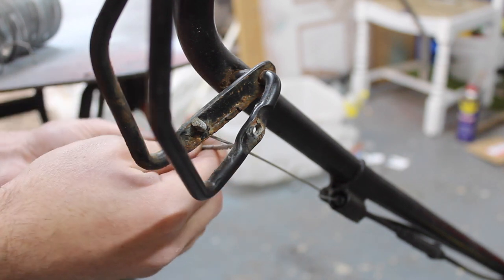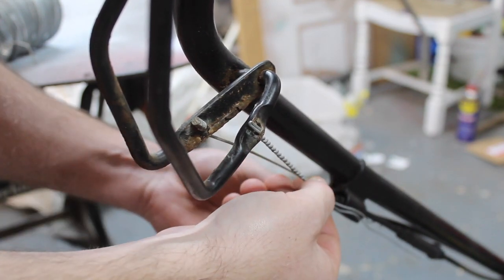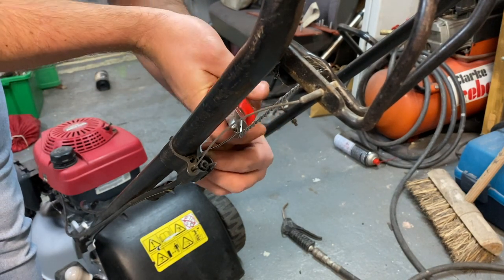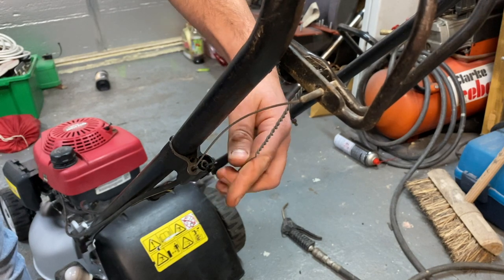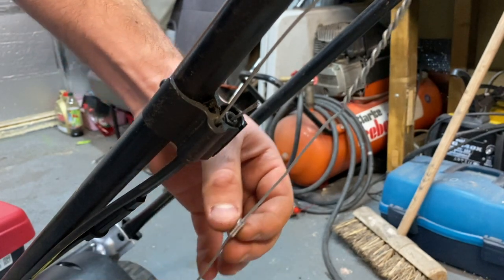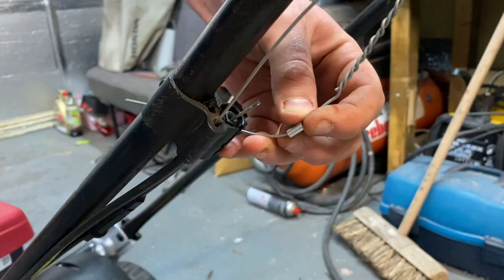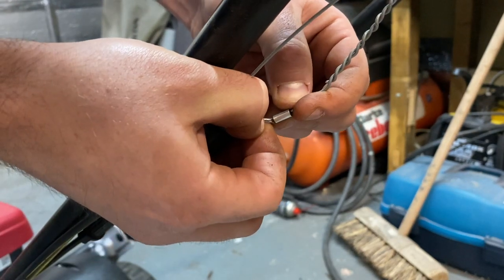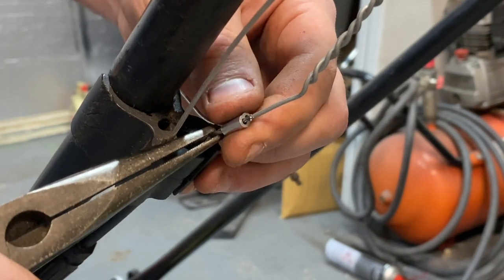Now we can put our new wire through here, and then we just need to connect it up. We want to trim down one of these — doesn't really matter which one — so trim one of them off. Then we need to get our crimping tool and crimp these together. I'm going to get this metal crimp, put that through here, just bend that out the way a little bit, then get this braided cable and put it through the other side, making sure all the strands go through.